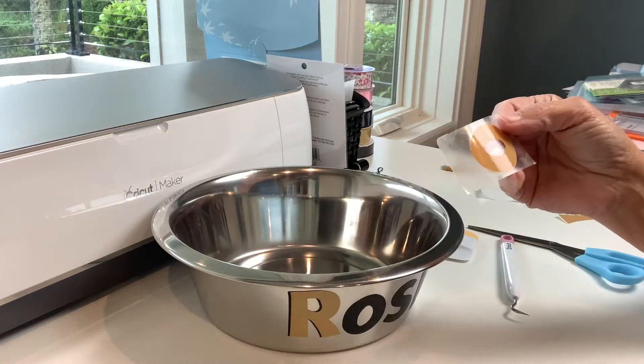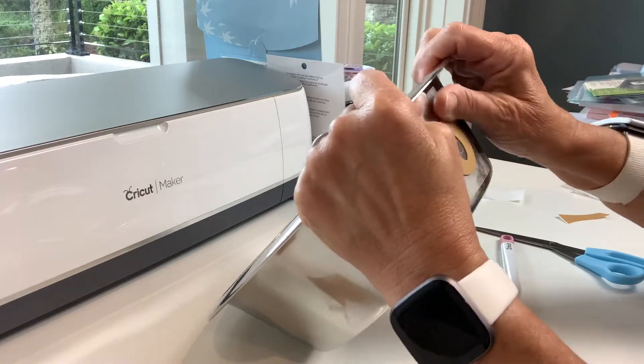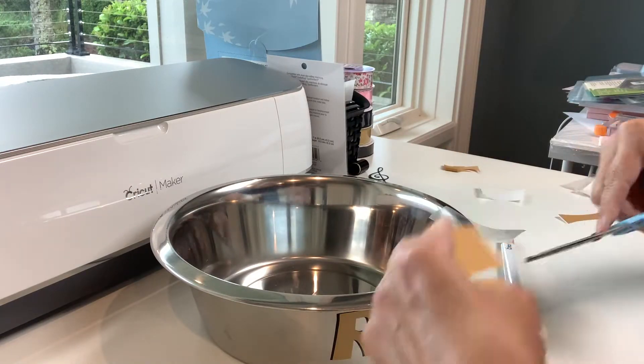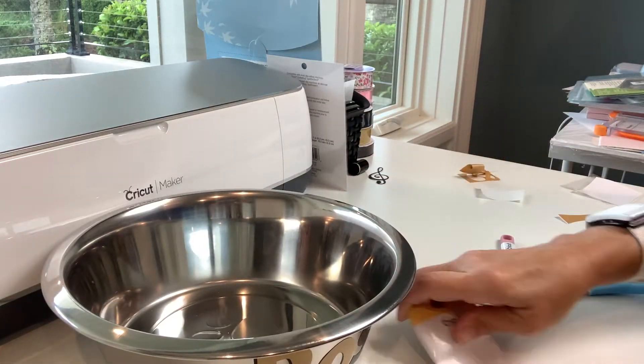I decided on the gold for Rosie for neutral colors. It's hard to see a little bit, but I'm just dry-fitting it over top of the letter, sitting the color off to the right just a little bit so the little black outline shows to the left — kind of like if you were just hand-lettering.